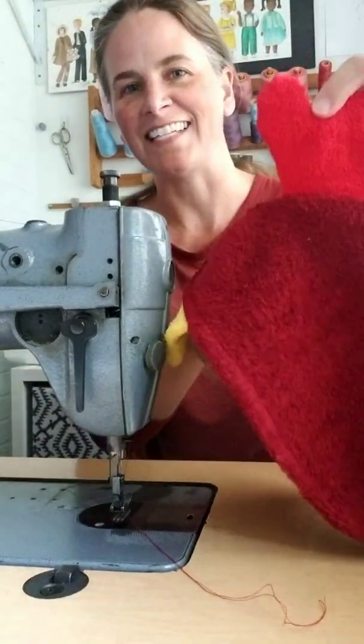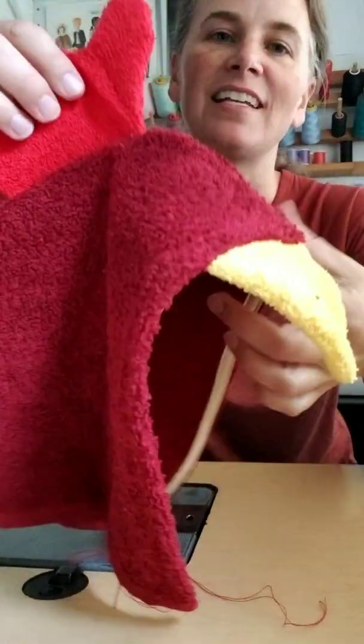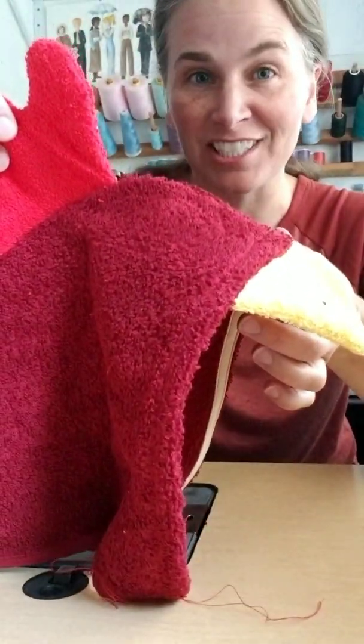Backstitch at the end. And now we have our towel — no raw edges. It's ready for the eyes, and then we'll attach it to the body.